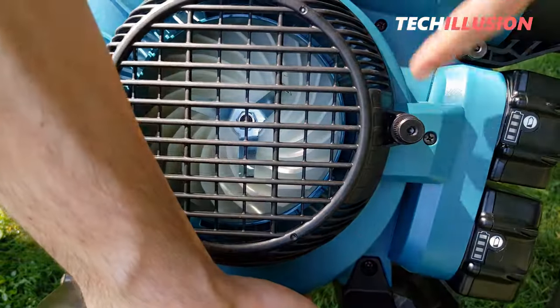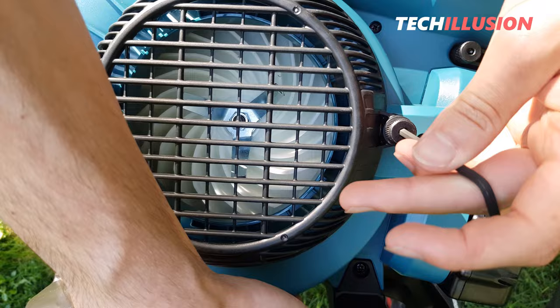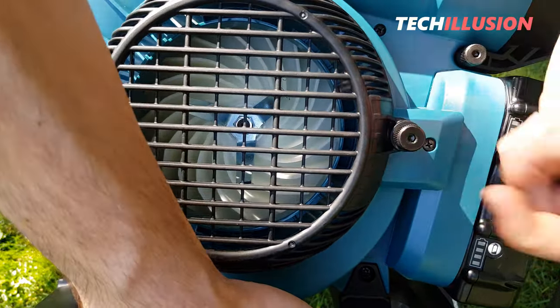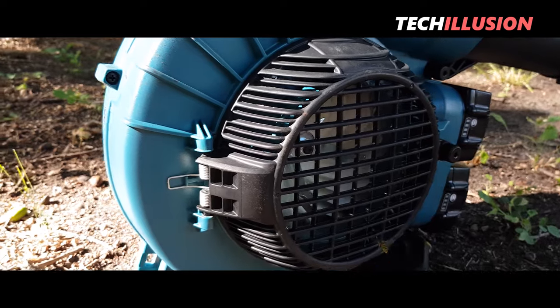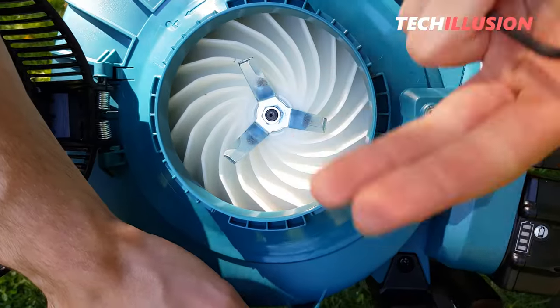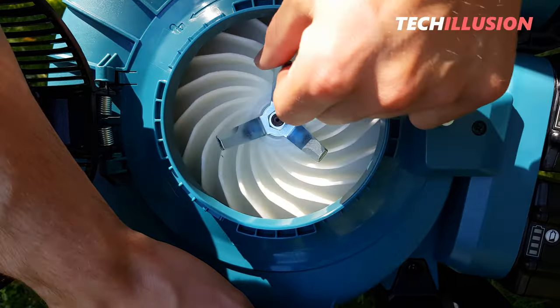We find a small screw on the cover of the fan wheel to loosen so that we can open it, revealing the fan wheel along with the three shredding blades to turn the leaves into fine mulch. We'll see how finely the leaves are shredded in practice later.